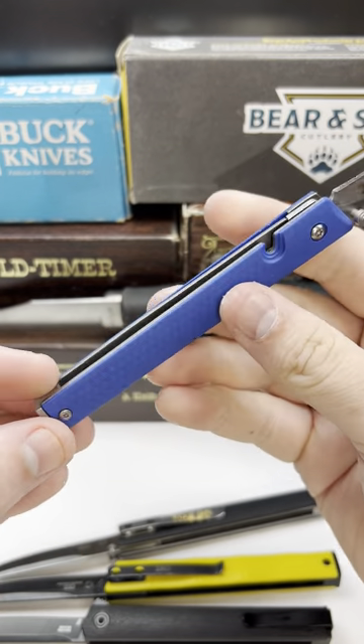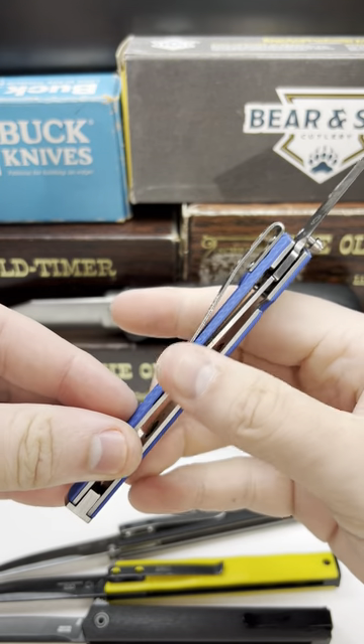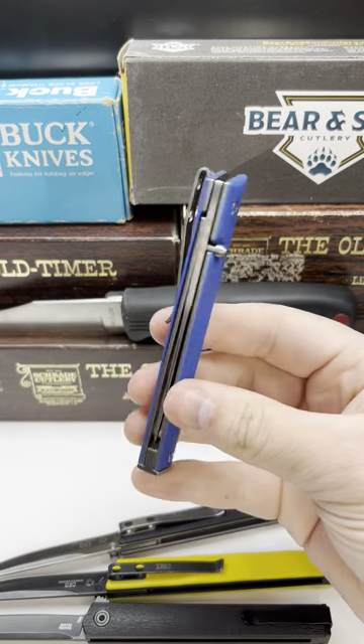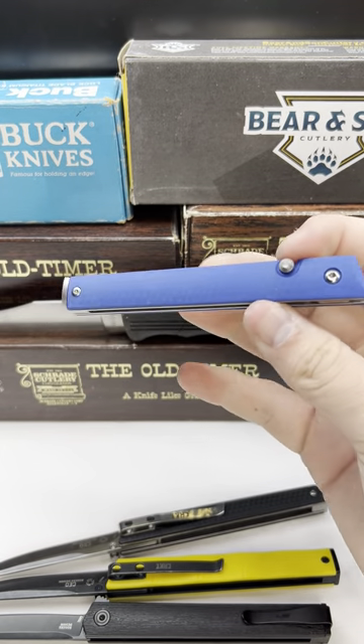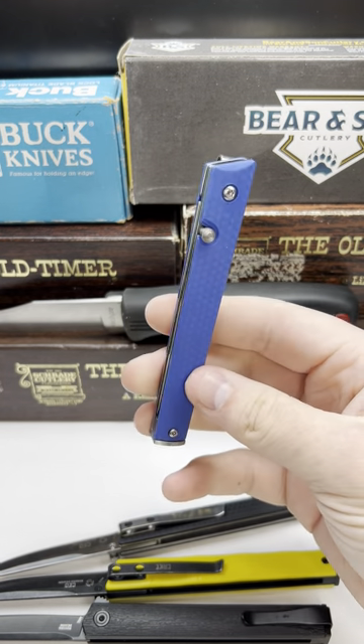Have y'all been having quality control issues with CRKT? This one came with the scales loose, and I'm having a problem with another knife I got in that order. I'm going to be making a video on the knives from that order that I had problems with. Let me know if y'all have been having quality control problems with CRKT.